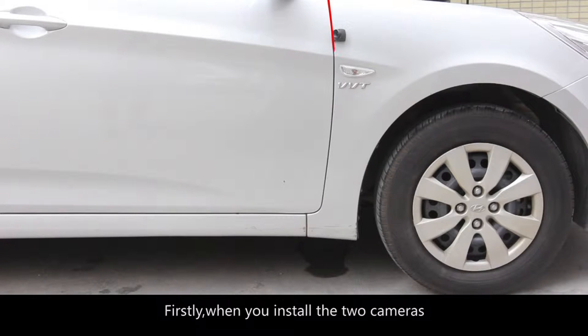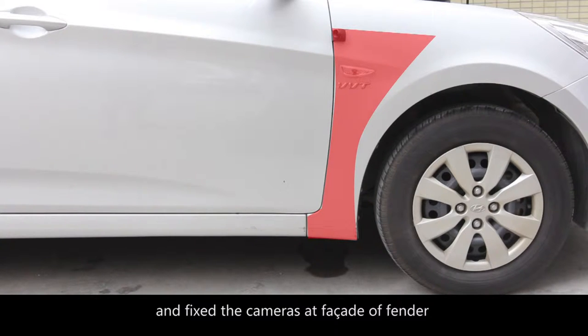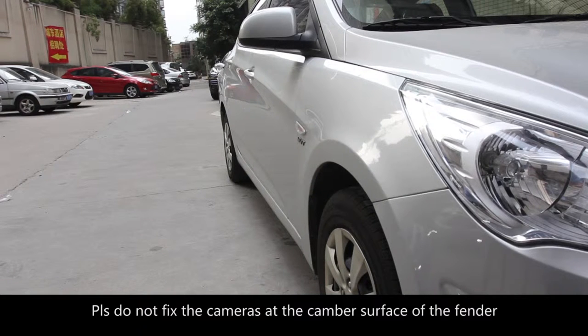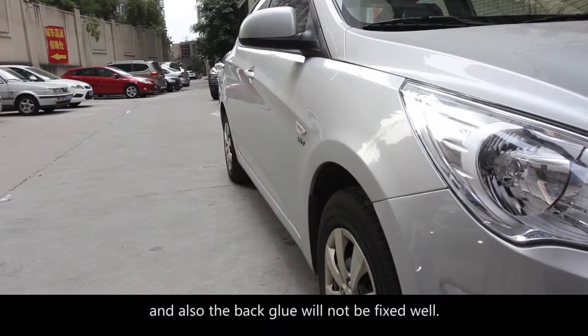1. The installation of left and right cameras. Firstly, when you install the two cameras, please let the cameras paste at the intersection between the fender and the door of the car, and fix the cameras at the facade of the fender, where the facade of the fender and vertical ply meet. Please do not fix the cameras at the camber surface of the fender.